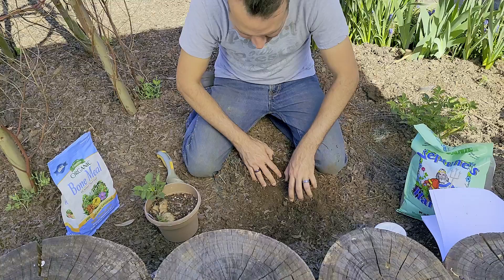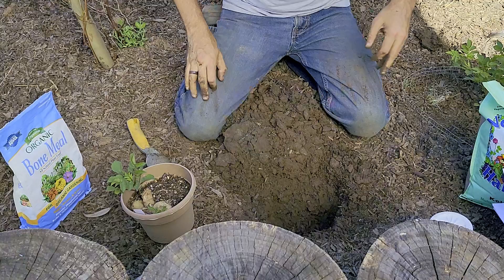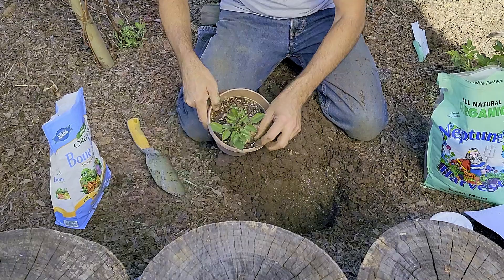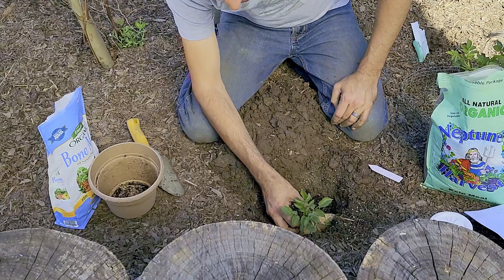I'm going to move the mulch aside to dig my hole. As far as spacing goes, check the size of your dahlia — the average height and spread is about four feet with a spread of about two feet, so an 18 to 24 inch spacing would be good. At the bottom of the hole, I'm going to mix in a handful of kelp meal and a handful of bone meal and just mix it up. I'm not amending my soil because I've got clay and decomposed granite — that mixture holds moisture but is free-draining. We're going to plant it so the tubers are completely underground; if you can get them four inches underground, that would be great, but you don't want to cover up too much of the stem.